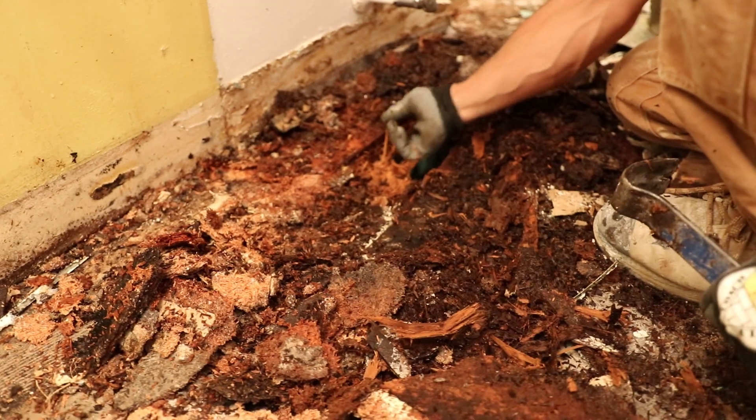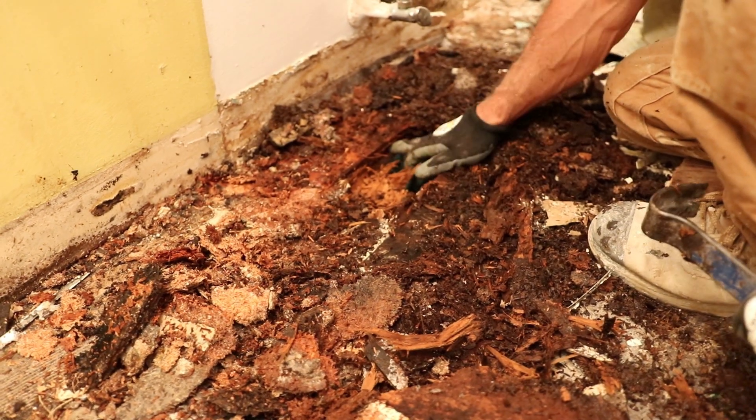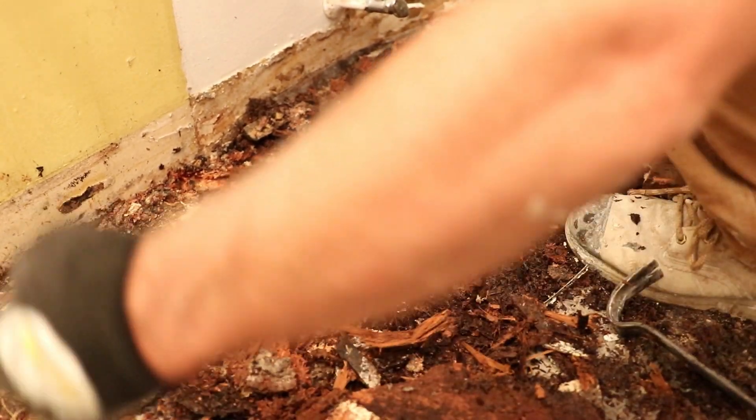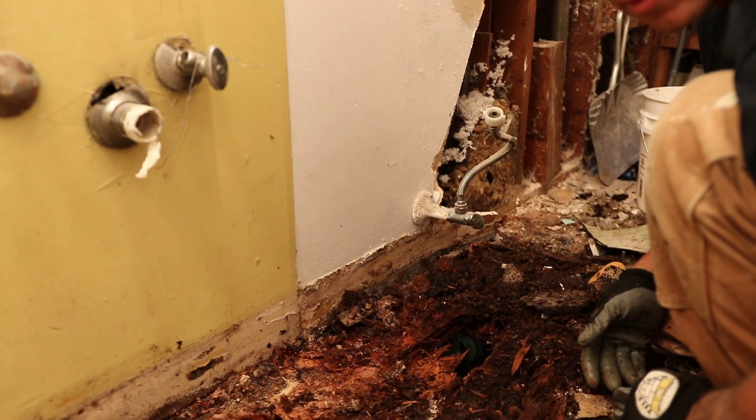This subfloor is two-by-six tongue and groove Doug fir — you can see the groove part, and the two-by-six planks fit together this way. There will be girders four feet on center underneath. We're going to have to replace all of this.